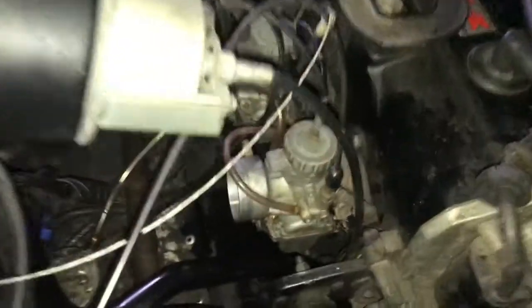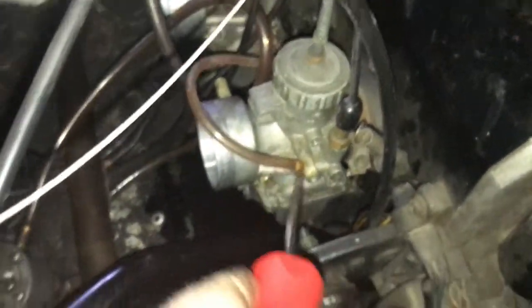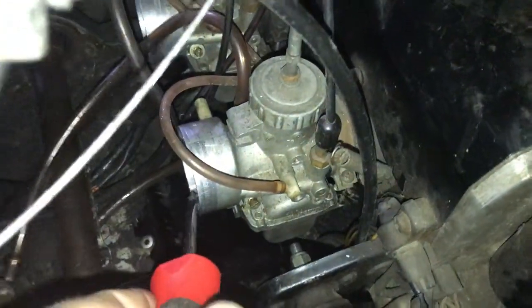What's up YouTube, it is almost that time of year again — going to snow — so I'm going to pull the carbs off the snowmobile and use parts cleaner, the kind you can soak it in. I'm going to pull one carb off at a time, soak it and clean it all up. Hopefully we can get it to run good, because last year I had problems with flooding coming out of one carb. So let's get that carb off — I'm going to pull off this carburetor first because this one was giving me trouble with fuel dumping out the side.